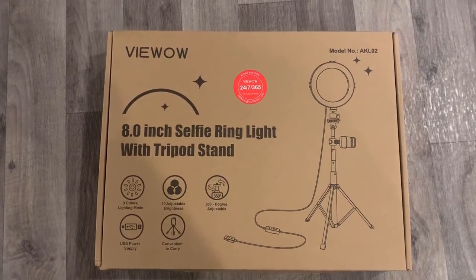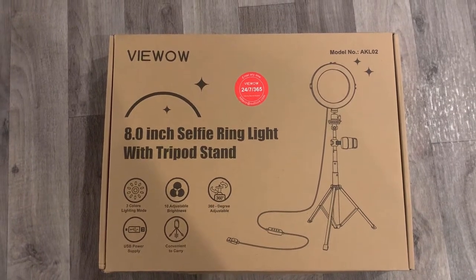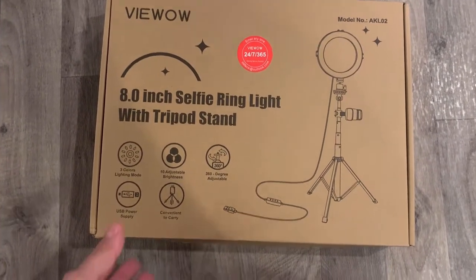Hey guys, what's going on? This is George and I am bringing you a video of the ViewWow Selfie Ring Light with Tripod Stand.